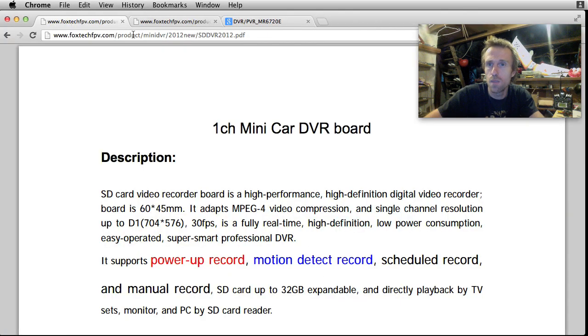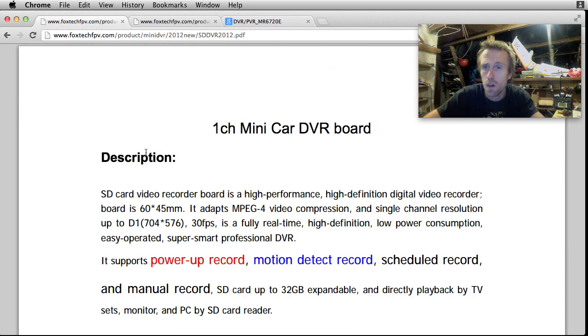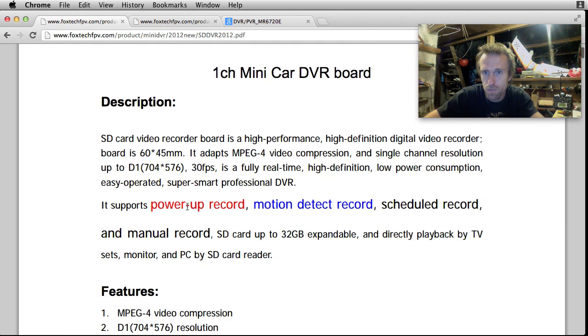Welcome back. I did a bit of homework and looked on the Foxtech website product page. They've got a couple of documents - the manual and an expander interface manual. The manual shows it supports power-up record, motion detect record, scheduled record, and manual record.